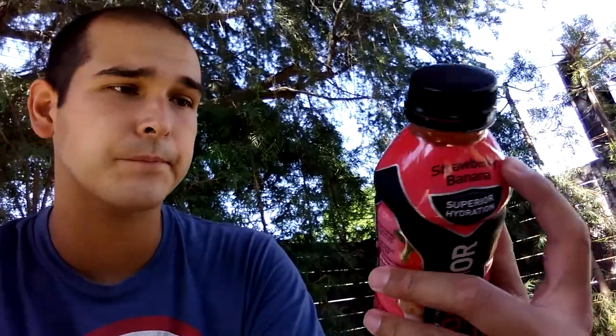Body Armor is another sports drink on the market. I know there's numerous drinks out there — there's Gatorade, Powerade, just to name a few. I personally like those. I'm more of a Powerade guy. But since it's been summertime and since I've been going on long walks, I figured I'd give this a shot. Strawberry banana sounded really good.